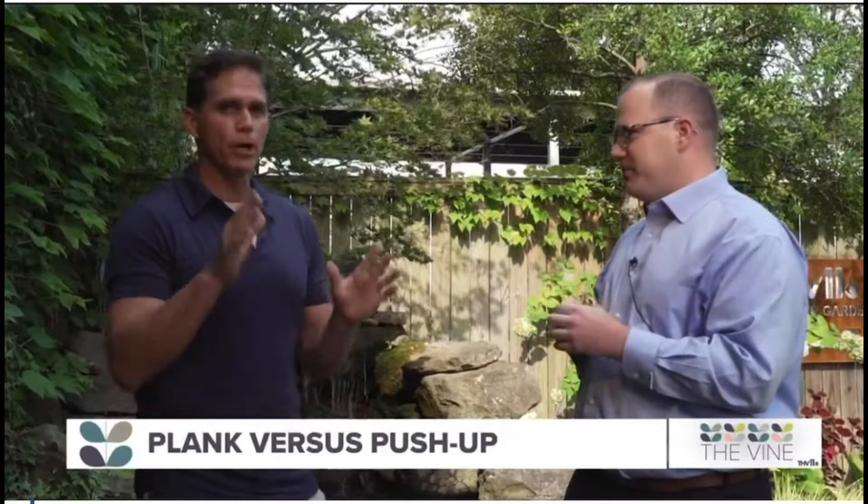He's here from Fast Fit. We are talking about the difference between planks and push-ups — you're here to guide us through that. We'll talk about core training. You know what would have been a great intro? Welcome back to the Vine. I'm Six Pack Scott. Someone type that in on the lower third there. Six Pack Scott.